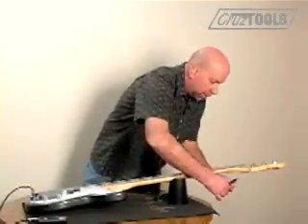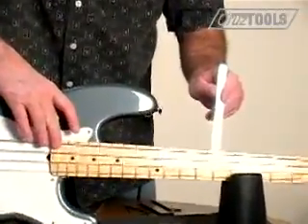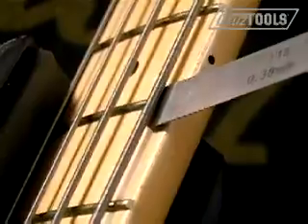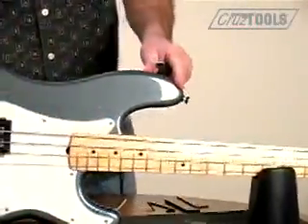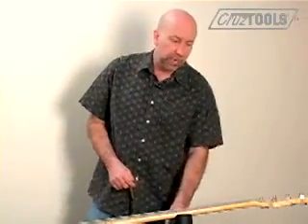So we're going to put the capo back on, fret the last fret, and slide the gauge in at the 8th fret. And that's good. So the next thing we're going to do before we go to action — which would normally be the next step — is a one-time check on the nut.